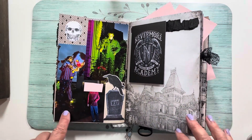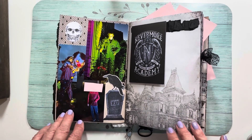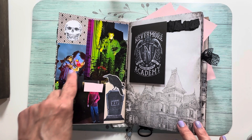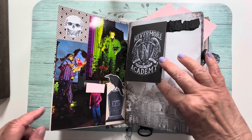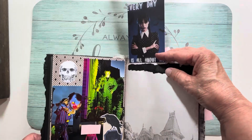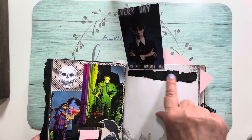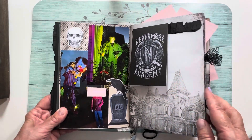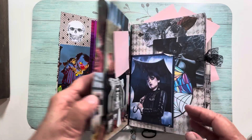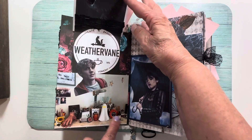We went traveling to some neighborhoods that have really awesome decorations, so these were just a couple of pictures from outside houses. And of course — Nevermore Academy, Wednesday — 'every day is all about me.' Some of that ripped paper I just added as decoration.